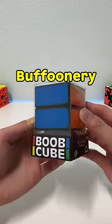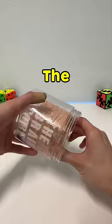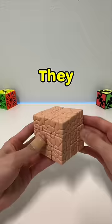We went from having the buffoonery cube to now the brain cube. The texture on this feels like a real brain. According to Google, our brains are a soft blob of fat. They really try to make this realistic.